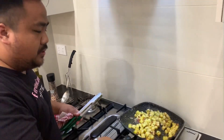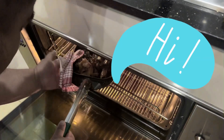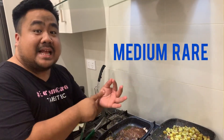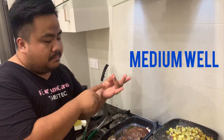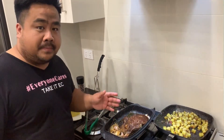Our potatoes are cooked, so we set them aside and check our steak. To check the doneness of your steak, all you have to do is touch the palm of your hand. Touch this area — that is rare. Do this — that is medium rare. Another finger — that's medium. Medium well. Really hard and bouncy — that's well done.